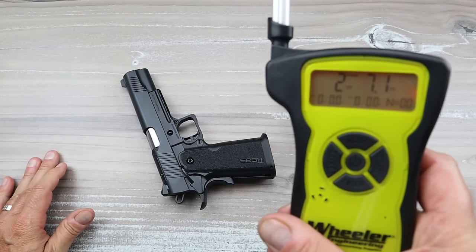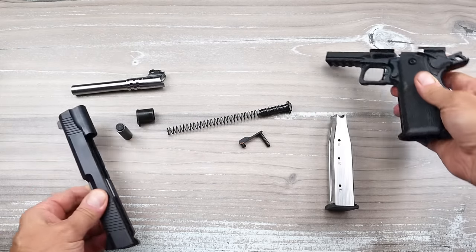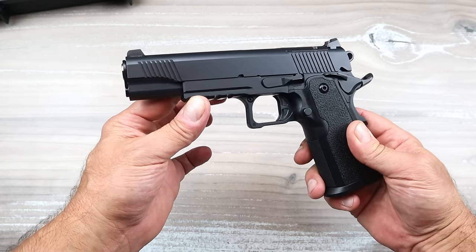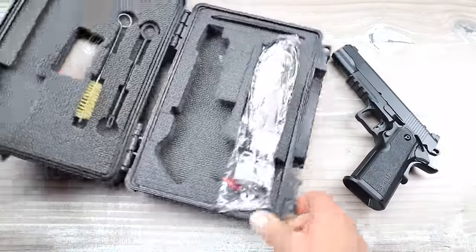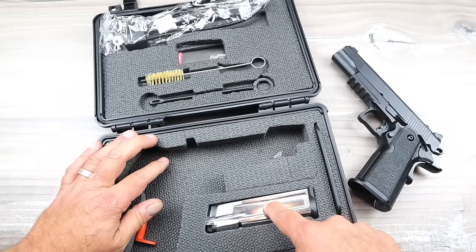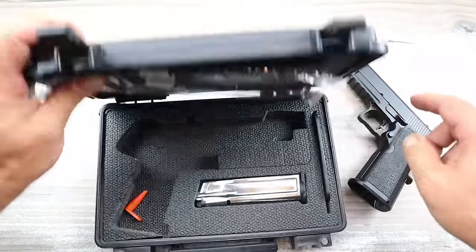That single-action trigger action is just such an incredible experience when shooting. Now let's check out what's in the case. Before that — I took this apart — it's a 70s series with a GI-style guide rod, and it comes with two 17-round magazines and a five-inch barrel, so it's a government-size 2011. The case ships with a lock, a nylon bore brush, a patch tool, an additional 17-round magazine, a 1911 takedown tool, and the paperwork.